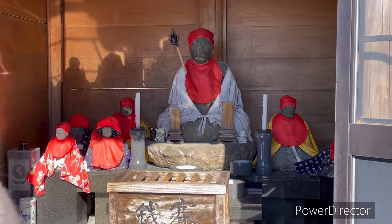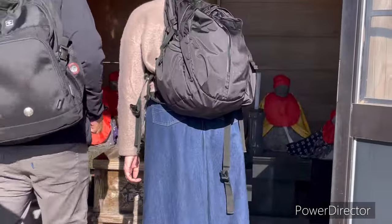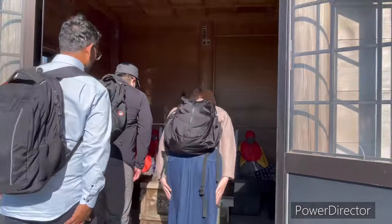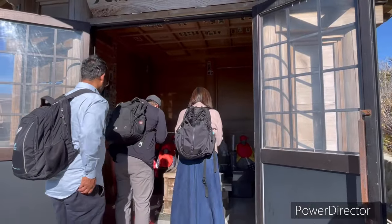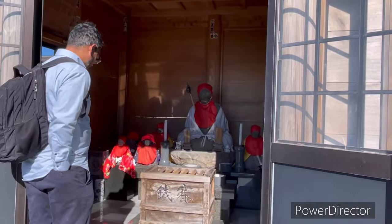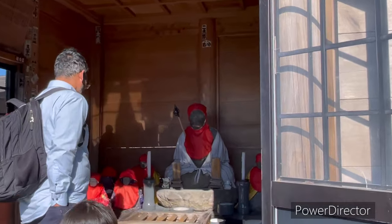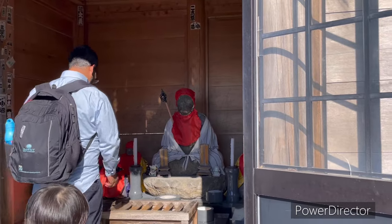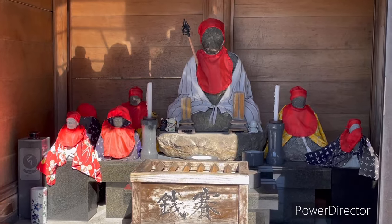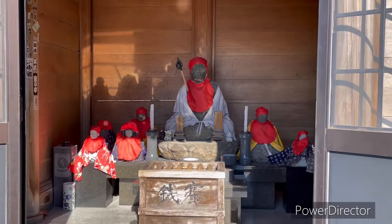There are statues inside. There are red colors. There are cloths in red color. There are coins inside. We put it in Japanese style. We put it on the top of the table.